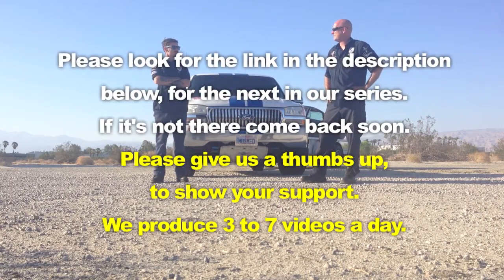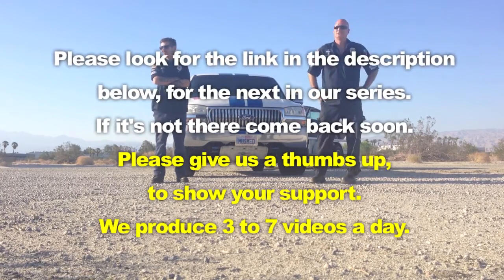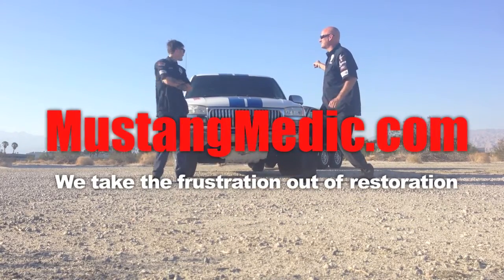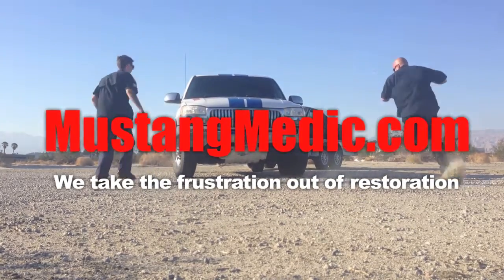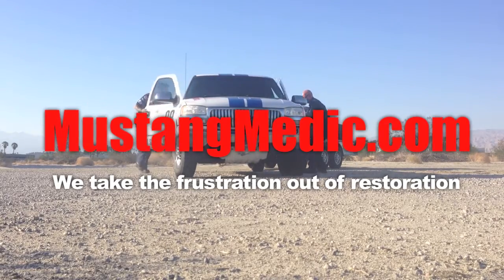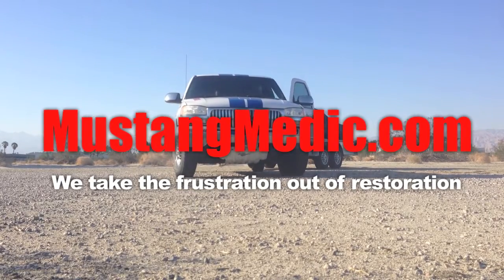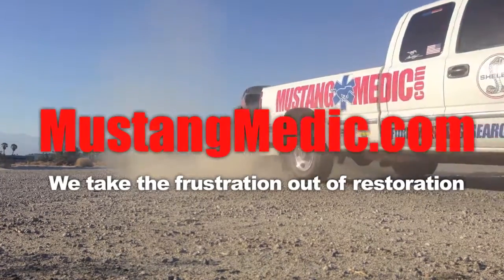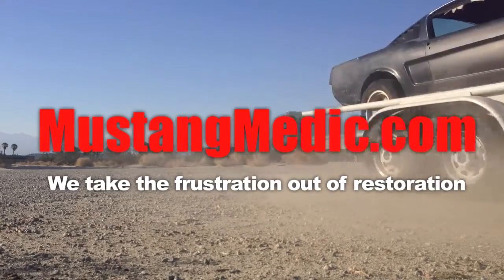Waiting for the Mustang. Waiting for the call for the next Mustang. Wait a minute — we've got a Mustang, Sky. Let's go. MustangMedic.com — we take the frustration out of restoration.